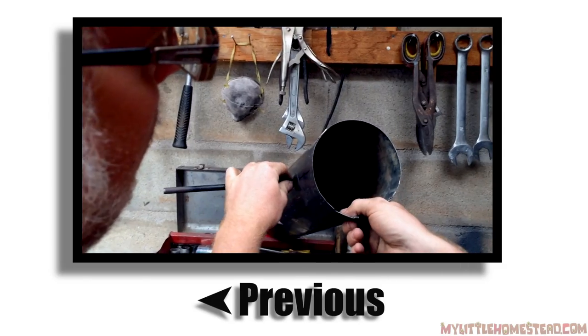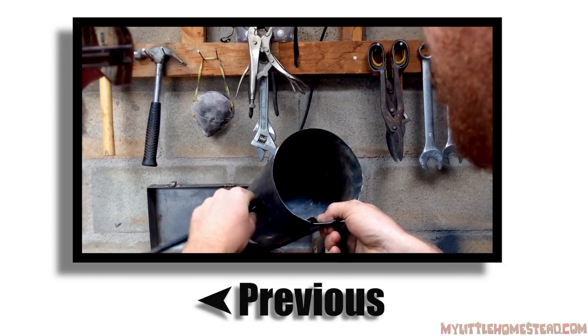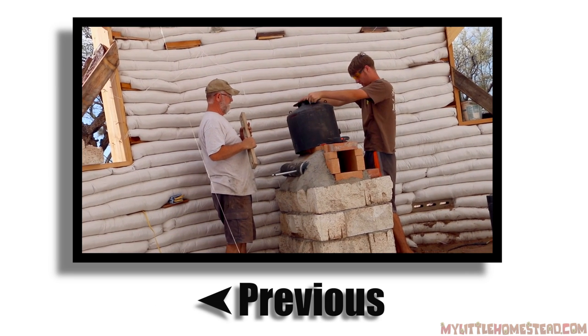Last time, we built the air intake and found the parts needed for the combustion chamber on our Dragon Rocket Stove.